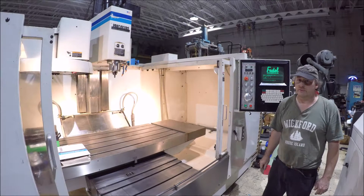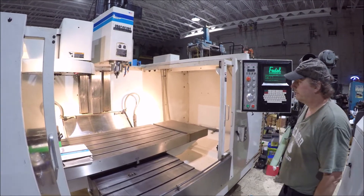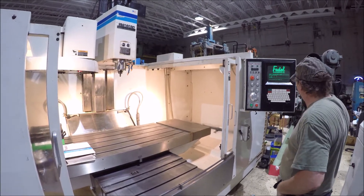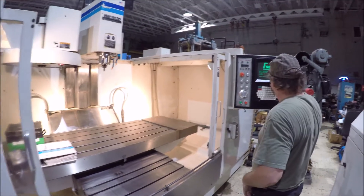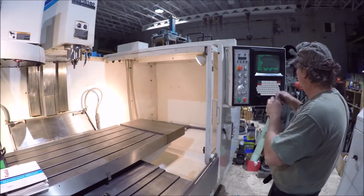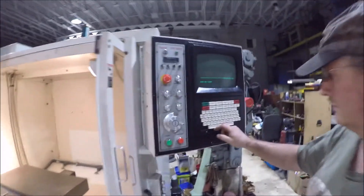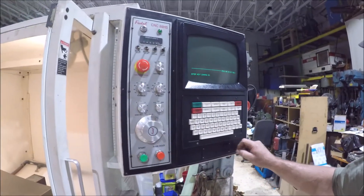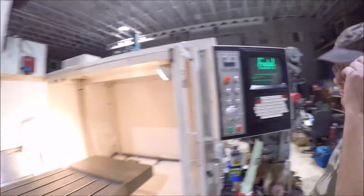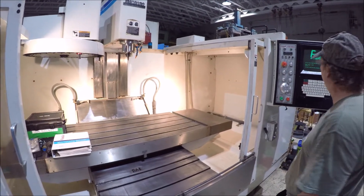Hi there, I'm Dan Knipf with Airplant Sales, here on a Fadal 6030 Machine Center for you today. Just to reference the machine here with CS Command — we do that every time you start the machine at the beginning of the day and reference it.